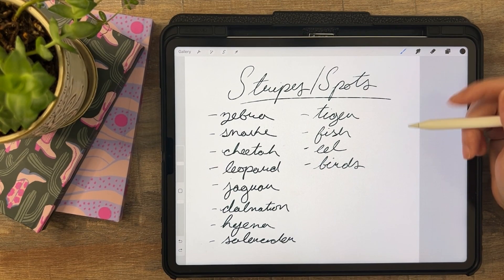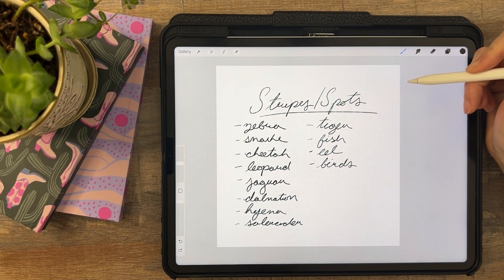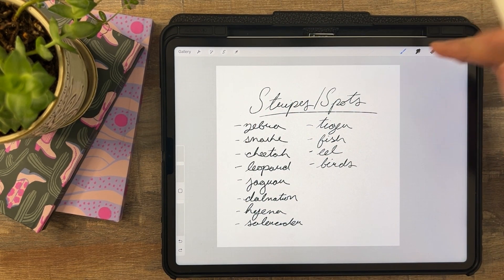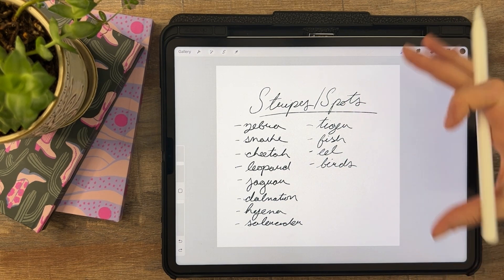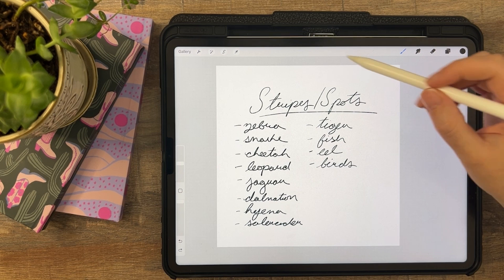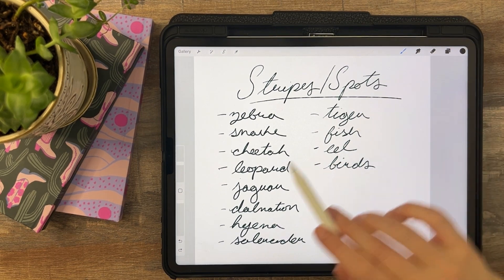I'm starting out here in Procreate with a 3000 by 3000 pixel canvas. You can use that same size or something bigger. Basically this is the largest your piece can ever be used. So if you want it to be larger go ahead and make it larger, and just keep in mind it needs to be a square canvas. So here are some ideas for you.